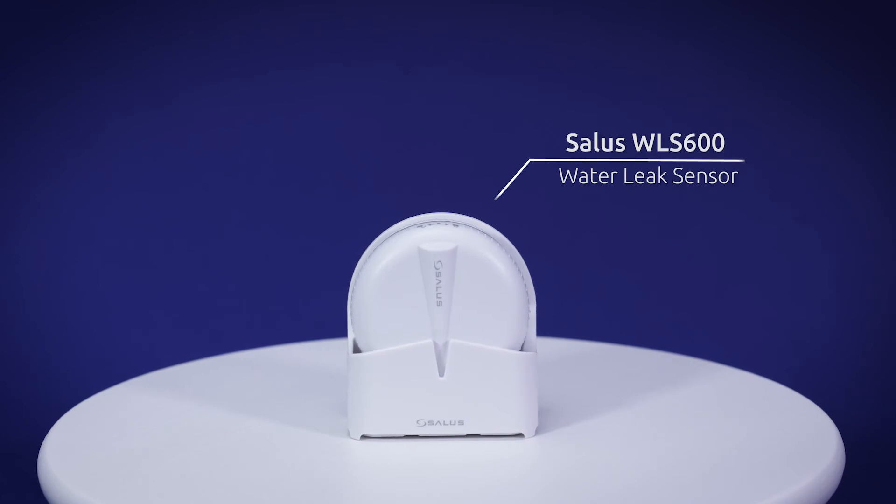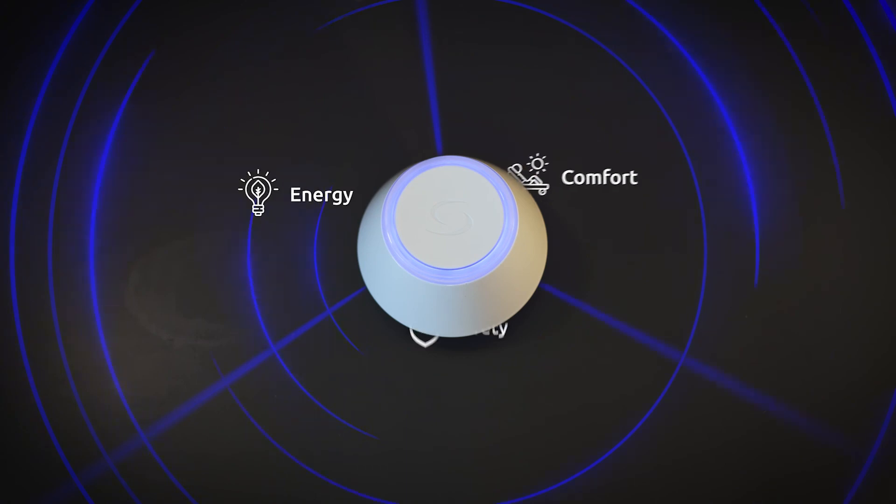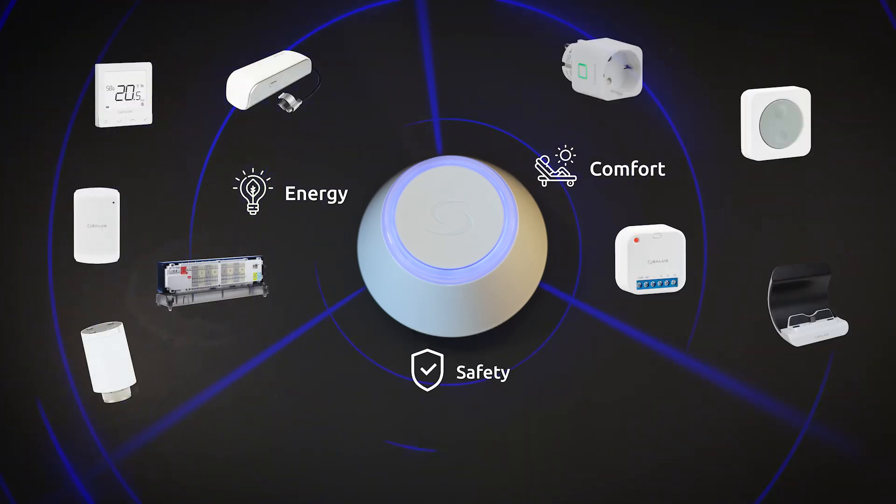The WLS600 Water Leak Sensor is part of our comprehensive suite of SALAS Smart Home products that bring efficient energy management, comfort, and safety to your home.